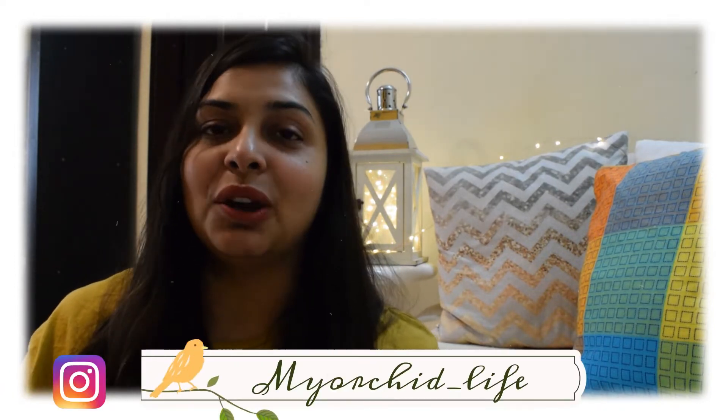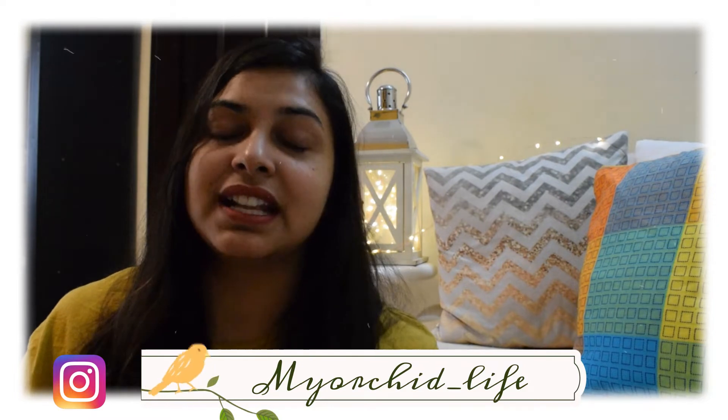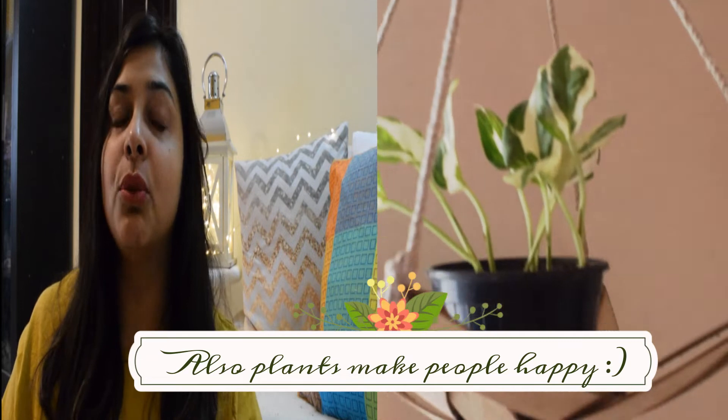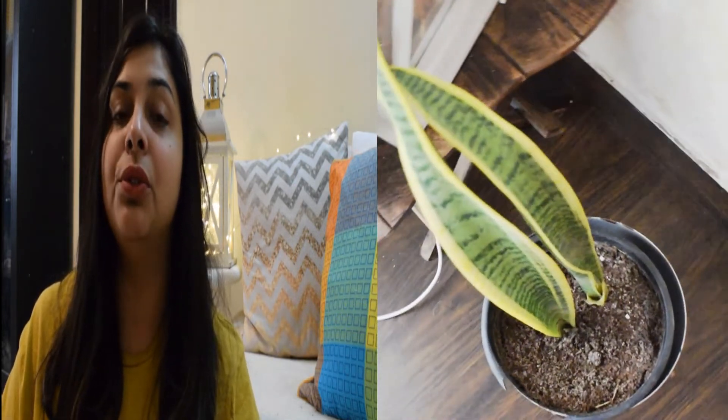So guys, today's topic is how to care for indoor plants. If you follow me on Instagram, you must have known by now how much I love plants — I'm obsessed with indoor plants. I have almost 30 indoor plants, and most people are fond of indoor plants because they are very low maintenance.